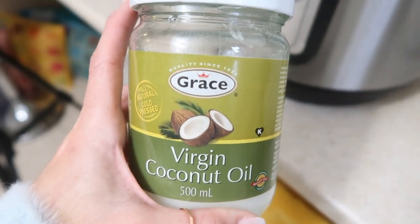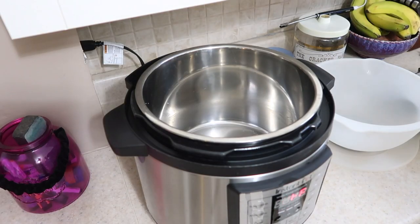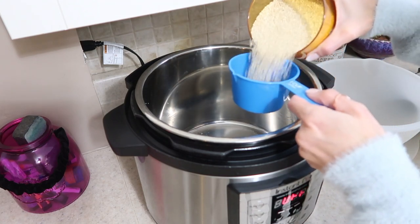I decided to make the quinoa in the instant pot, which I have never done before, but we're going to do that. You need to rub the inside of the instant pot with some oil, so I just used coconut oil.